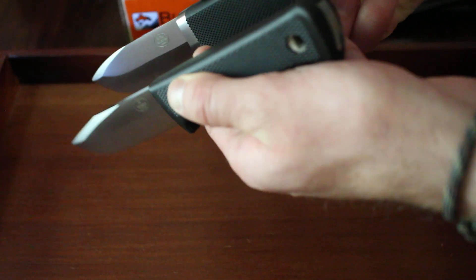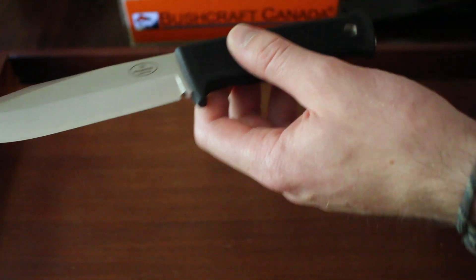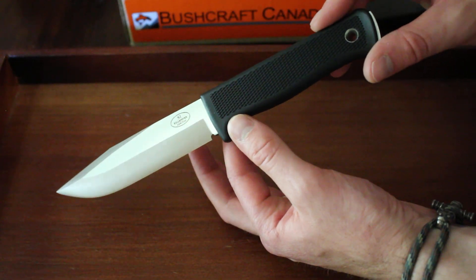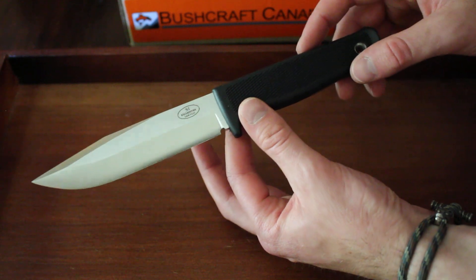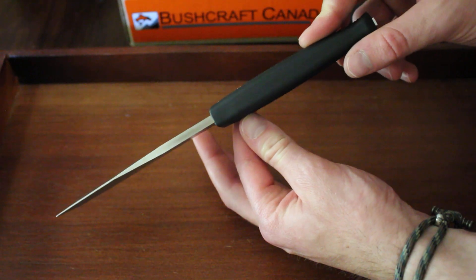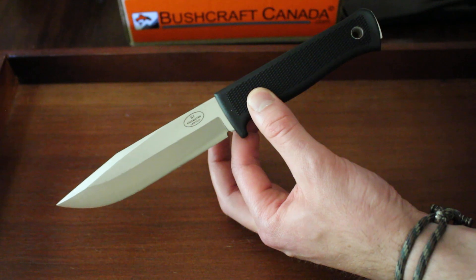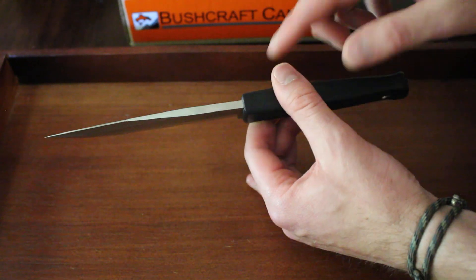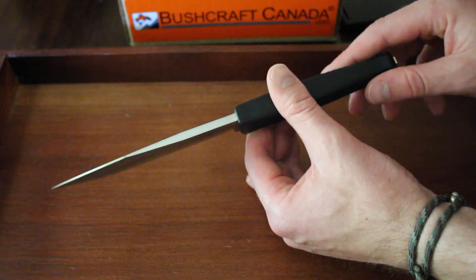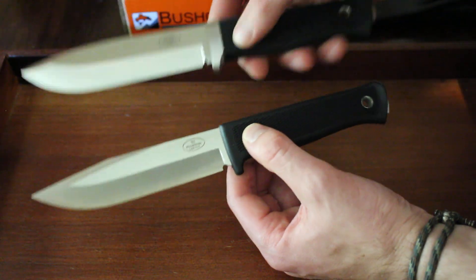Both are full tang, as you can see. The steel differs between them. The standard S1 is a LAM VG10 steel, with a hardness of around 59 HRC, convex ground, and it's a clip point. What's really good about laminated steels is they're very tough — they have a lot more torsional strength than a standard mono steel. Basically, a laminated steel has a strip of steel in the middle sandwiched by two outer layers, which gives it a lot of extra strength. Both of these are laminated.